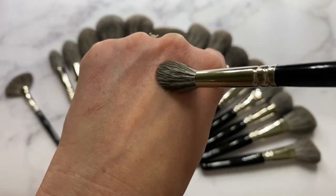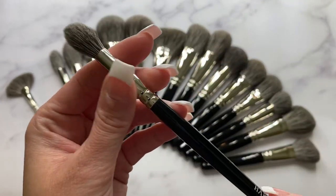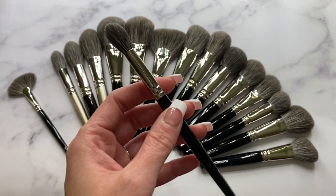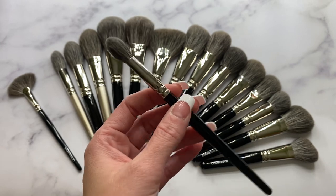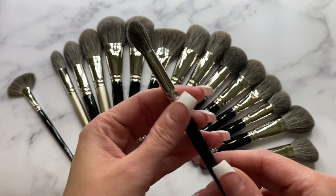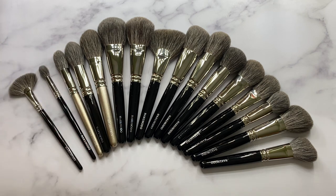Hakuhodo has brought out more of their Goat Squirrel blended brushes, which look beautiful — I'm really intrigued and would love to add more to my collection. As for the 5522, it is a little big for my liking since I have small eyes, but because it's the Goat Squirrel blend I don't mind using it, especially for a quick shade in the crease. You can't do detail work with it, but the taper makes it easier. It's my only eye brush in this blend from Hakuhodo.